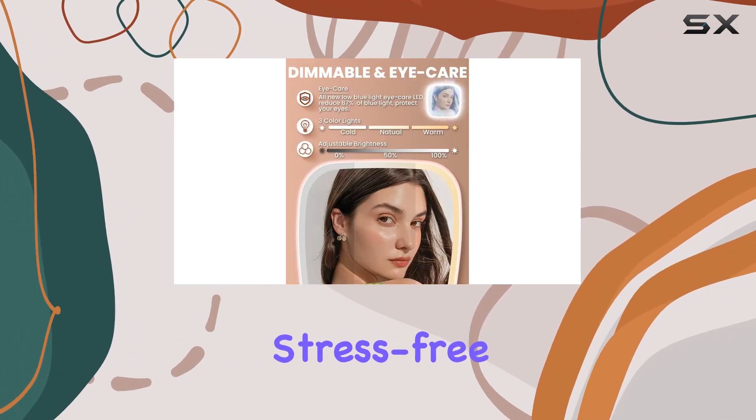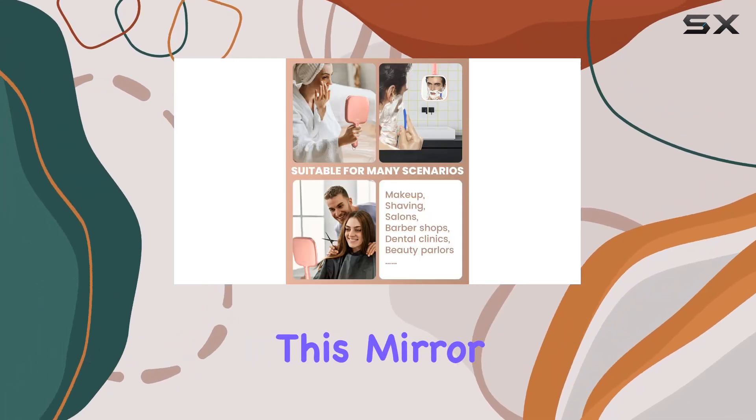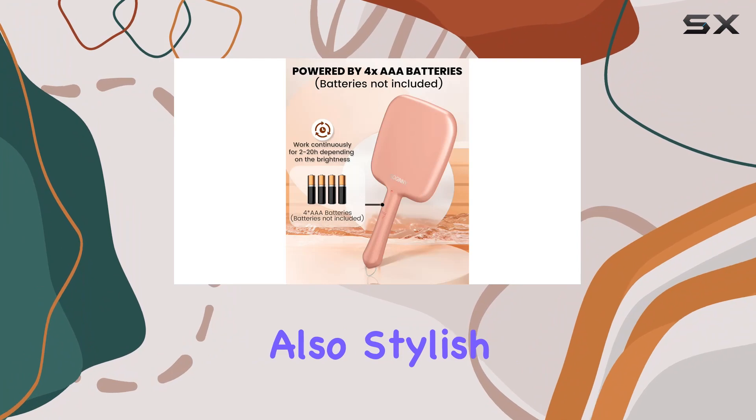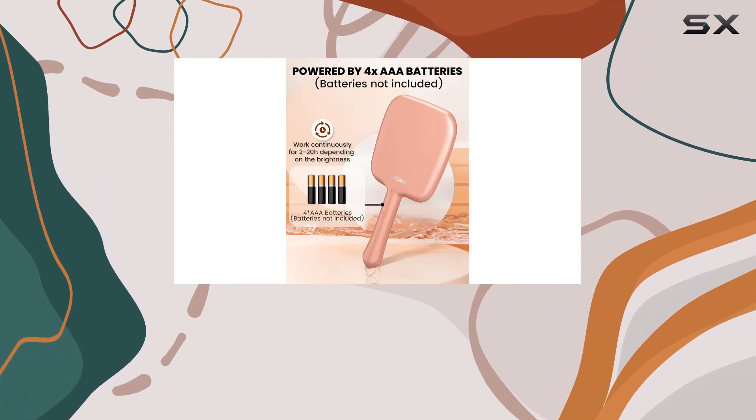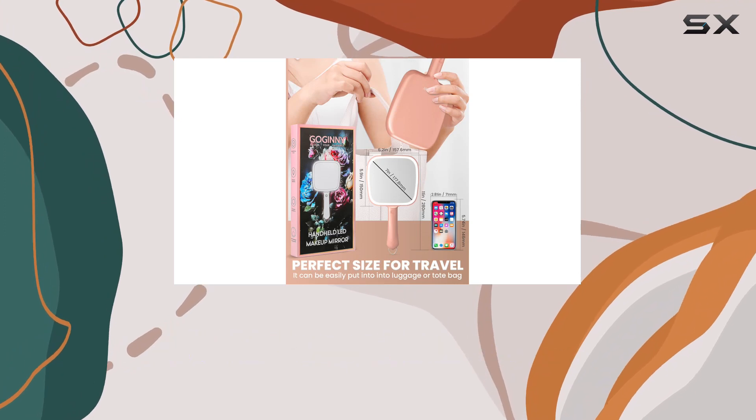Now let's talk about design. This mirror is not only functional but also stylish. The sleek rectangular shape and comfortable handle make it easy to hold, while the multi-purpose hook allows for hands-free use.